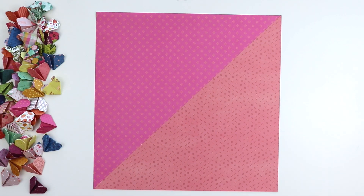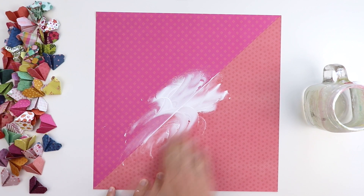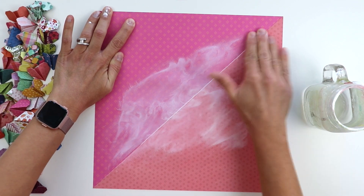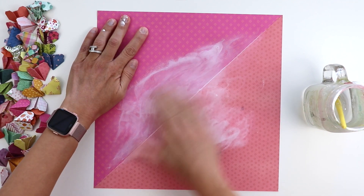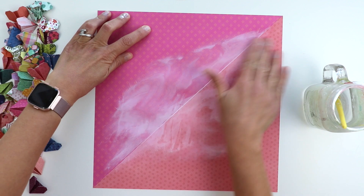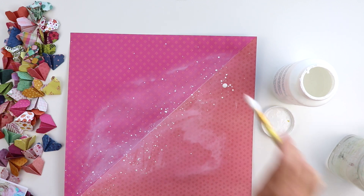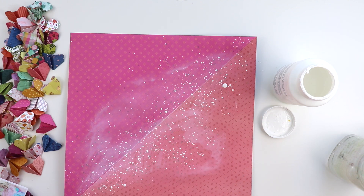I just did this for some fun interest on the background, just to have a two-tone design. And then to help the hearts pop off the background a little bit more, I'm going to add some white gesso. I squirted a little bit in the middle and I'm using my fingers to rub it in place. This just softens up the background so the colors are toned down, but it helps the patterned paper hearts stand out. I added a little bit of water to help make it spread around easier, and then I'm coming in with watered-down white acrylic paint and splashing it on top — this creates another layer of interest and texture on the background.